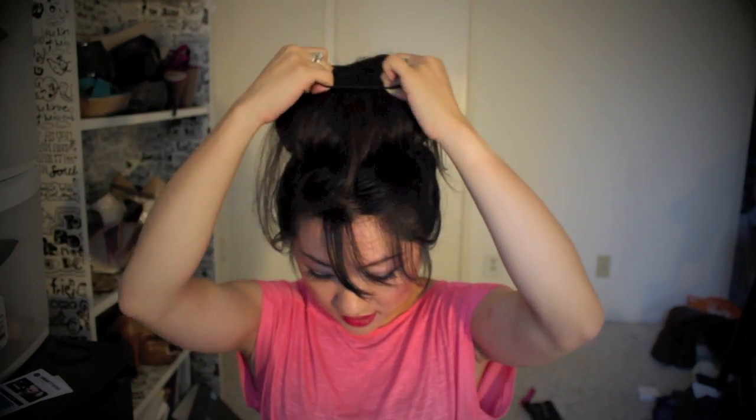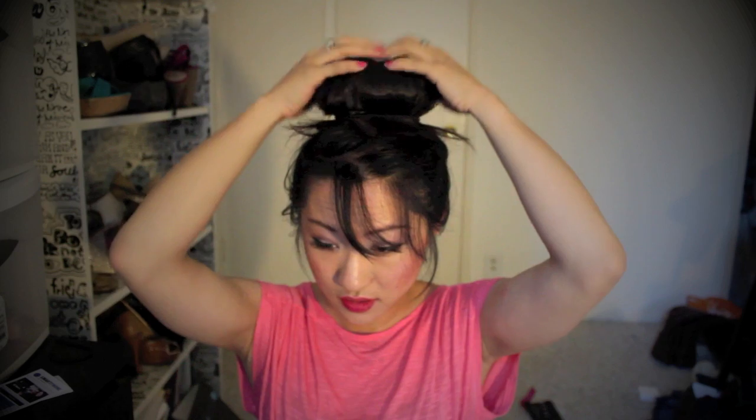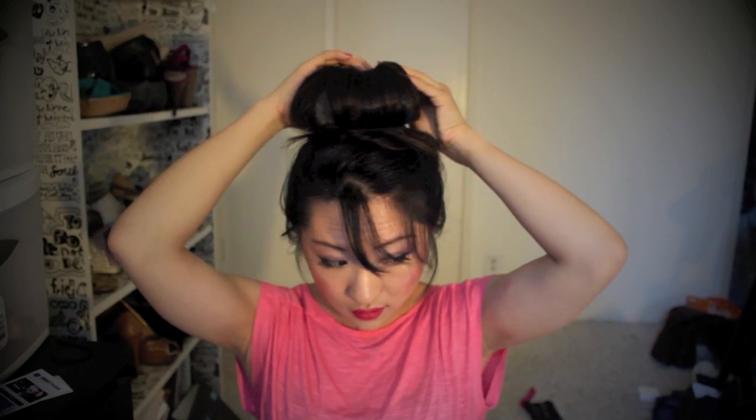Then you're going to take one hair tie and just pull it through. You can also tease your hair to create more volume, but I don't really like doing that. That is the humongous — like, humongo — bun. Fun! And you can see, yes, you can see some hair. But deal with it, okay?